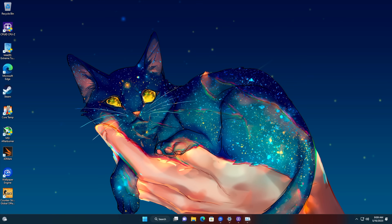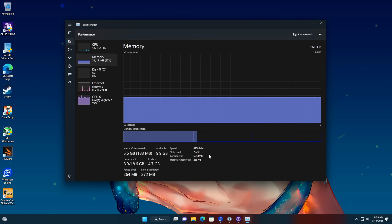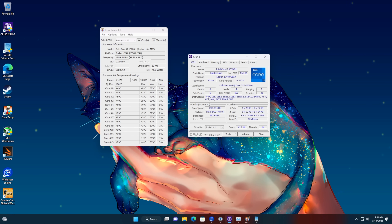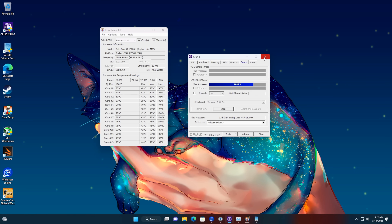I've got everything updated and a bunch of stuff installed for testing. The first thing I wanted to check out was the TDP on this 13700H, and the way they've got it set up it definitely puts the power down — really impressed. We've got dual-channel DDR5 and the 96 execution unit Iris Xe graphics. There are two power profiles adjustable from the BIOS: a base of 45 watts and a turbo, which is set at 90 watts straight out of the box and can jump up to 89-90 watts under load.